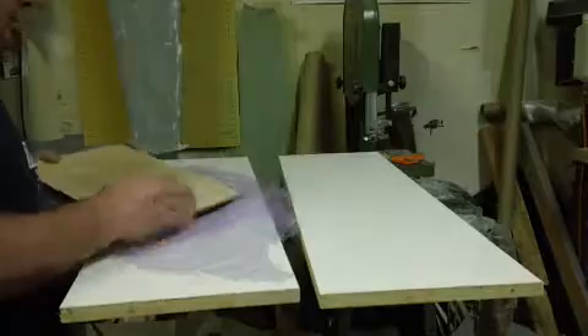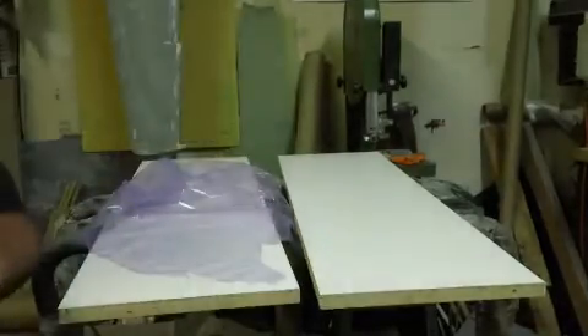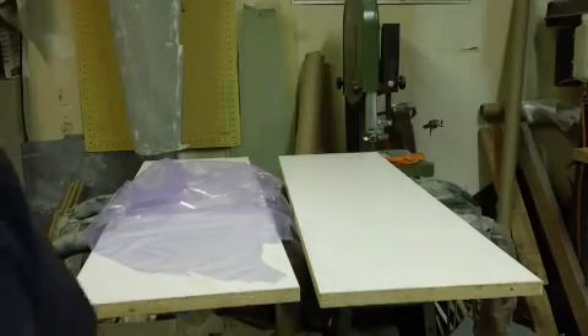This will be your new main floor bulkhead. And then we come over to here.